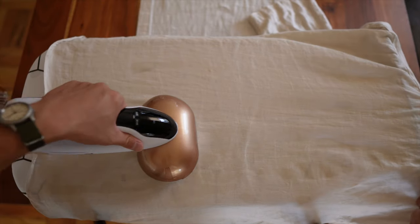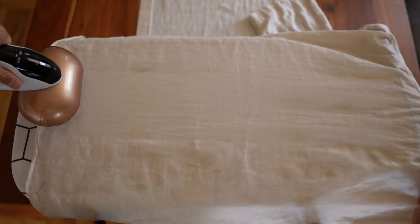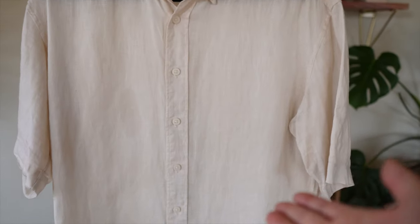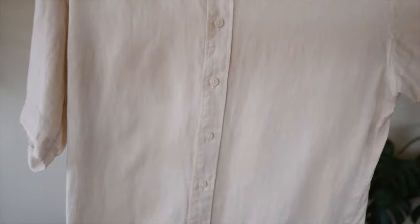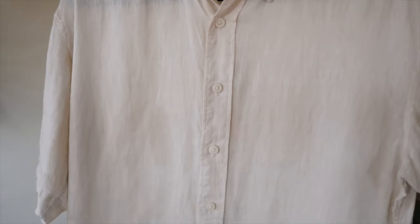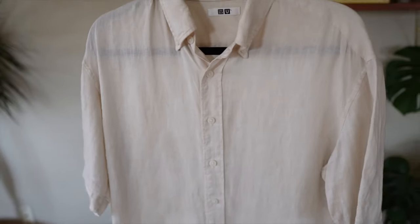In my opinion, it could be a little better, especially if you're touting this as a two-in-one steam and iron. Here is the finished product for the linen shirt. Honestly, I think this is as good as a linen shirt will get, and I'm very impressed by the steaming functionality. I ended up going back and steaming the back of the shirt since I wasn't really satisfied with the ironing. Let me know in the comments what you think — does this look good?